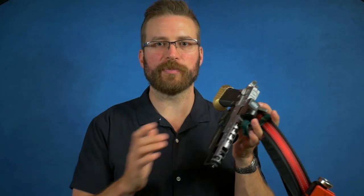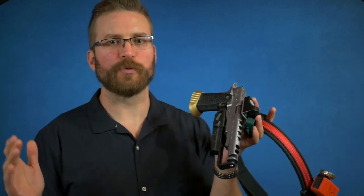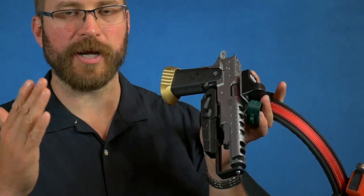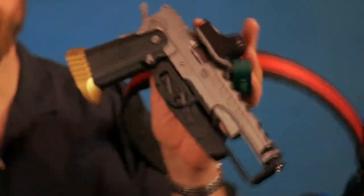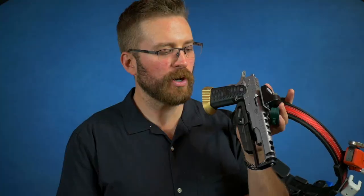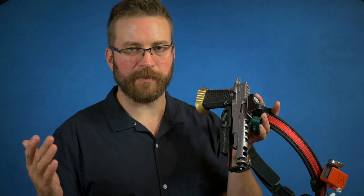Kidding aside, I really do appreciate CR Speed's design approach. They come at whatever problem they're solving in the simplest way. There are other holsters on the market that require adjustment to fit whatever gun you want. This one came set up for basically a standard division 2011 or limited division 2011. The only thing I had to change to make it fit my Bull Armory Ultimate Racer was the muzzle support — I had to put in a longer muzzle support.